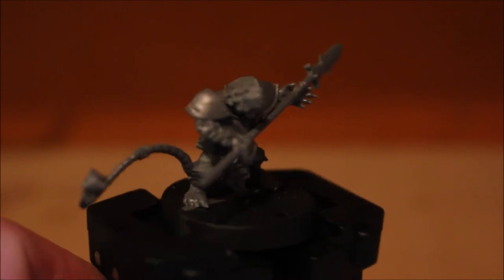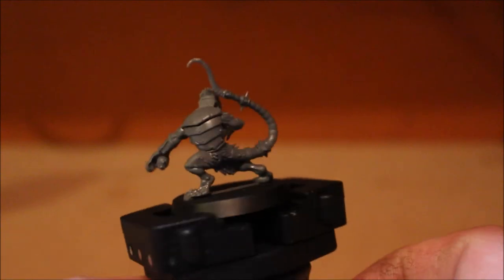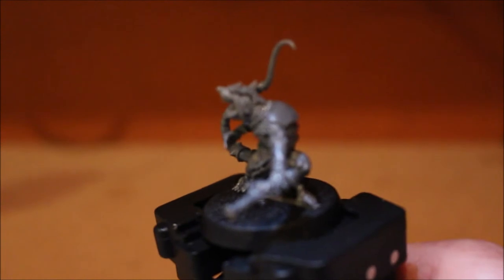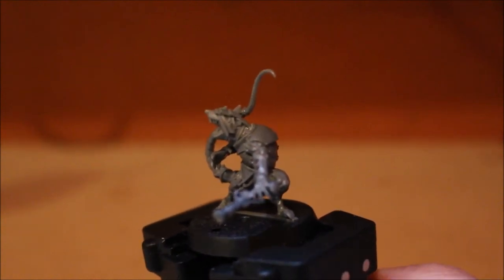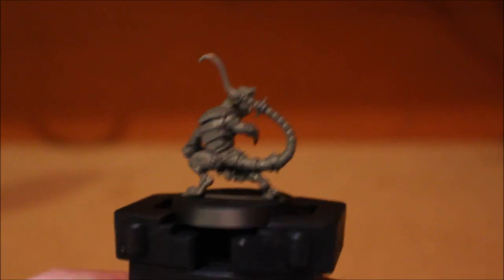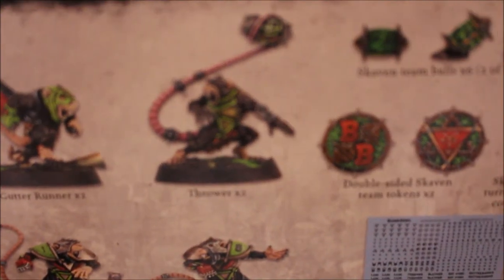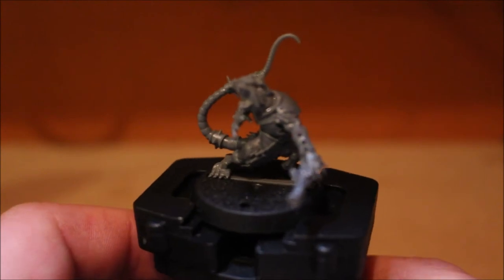Then for the guy with the warplock pistol - let me put him on the painting handle. I wanted to give him two pistols but it really wasn't looking right, so I changed the head. I gave him a different head from a bits box I got off eBay. Obviously this is the thrower model body. I cut off the top of the tail and stuck on an old tail base from one of the other models.